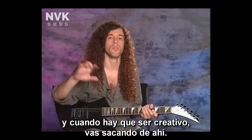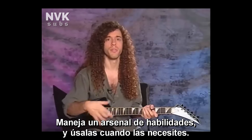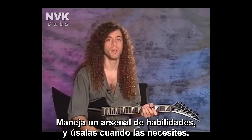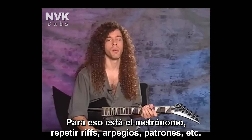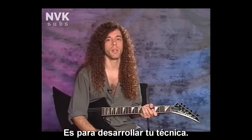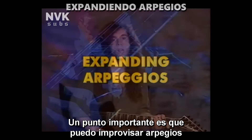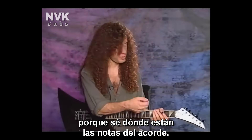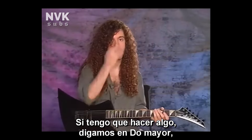I think there's a big difference between a player's technique and his creativity. Technique is kind of like a bank — you have all this technique in your bank, and when it's time to be creative, you draw from that. But you shouldn't use technique as a substitute for creativity. You just have to have this arsenal of chops, and then you can break them out when you need to. That's what the metronome and repeating riffs, arpeggios, and patterns are for — to develop your technique.